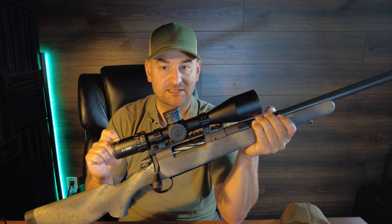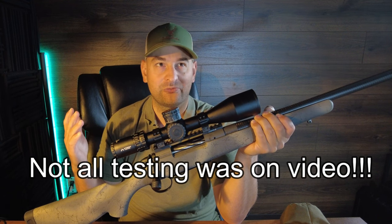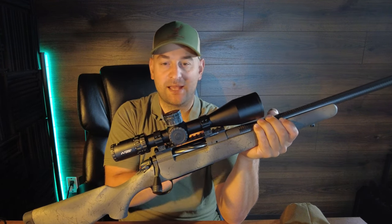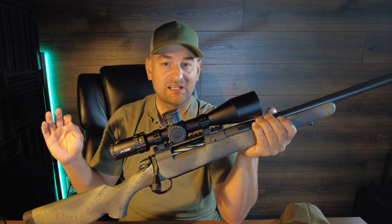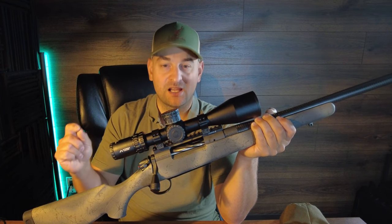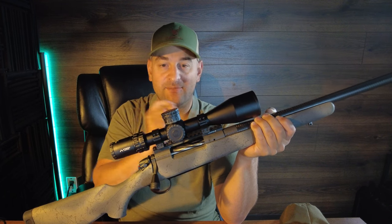But I tried anywhere from five to seven different factory ammunitions — from cheap Fusion ammunition all the way up to very expensive, super high-end Mead ammunition — and really found this rifle to be not only extremely picky, but difficult to shoot MOA, let alone sub-MOA.